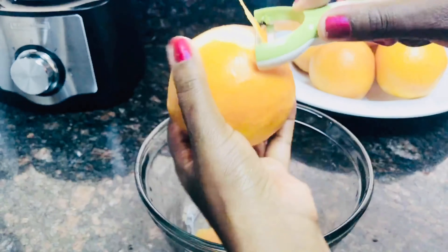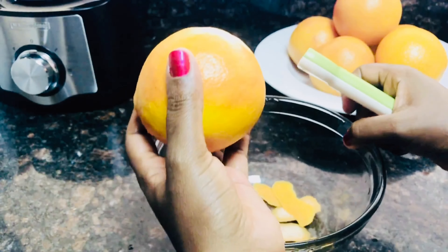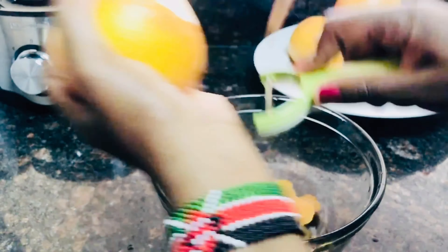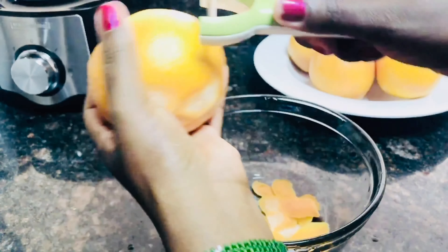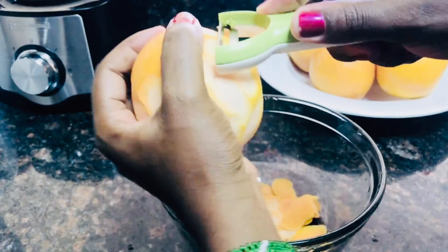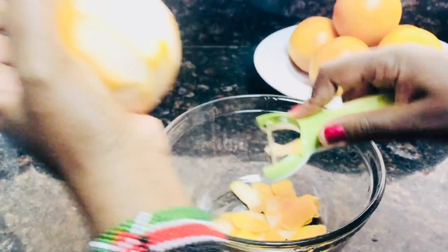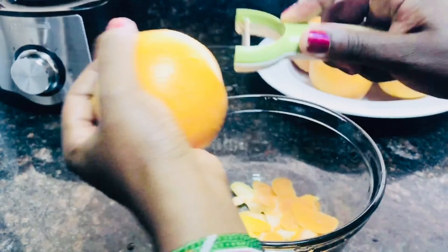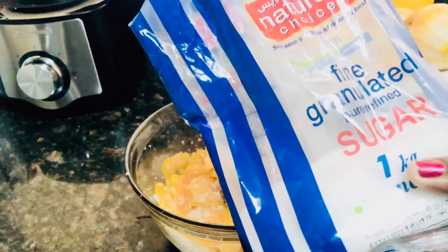I'm peeling the thin layer on top of the grapefruit. Peel until you have the maximum of what you want, then add sugar into the peel of the grapefruits.